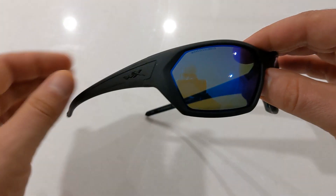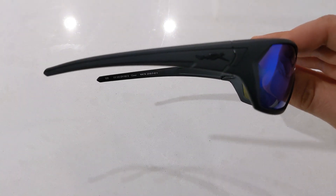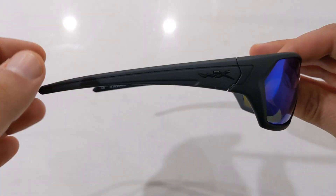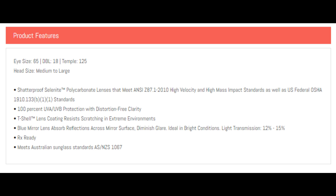They feature Wiley X's patented Selenite polarized lenses. They are made from high impact rated polycarbonate which is also distortion free, and have oleophobic and hydrophobic scratch resistant coating.